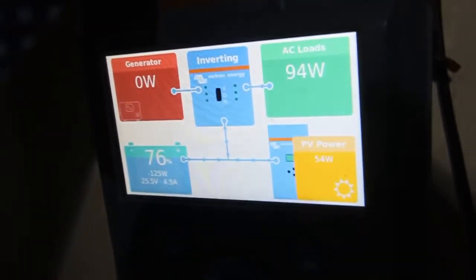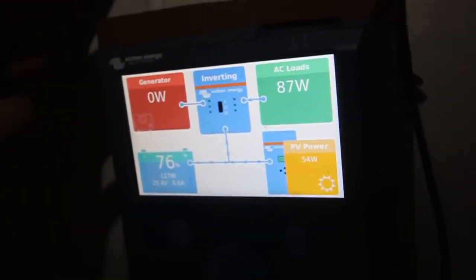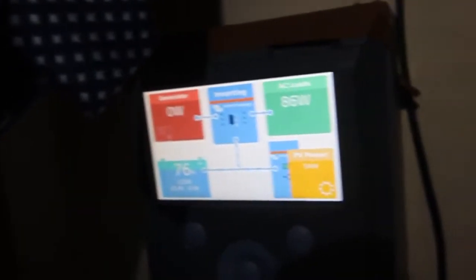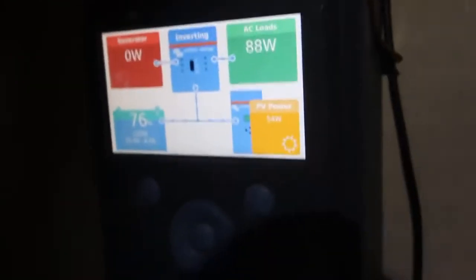And this is the Color Control, connected to the internet. It sends all the data to your VRM portal where you can see your consumption through the day, through the week, through the month, and 6 months back.